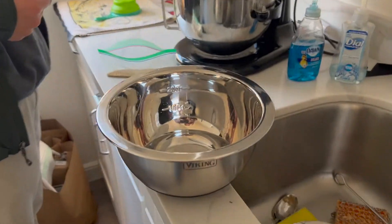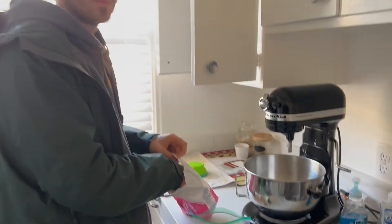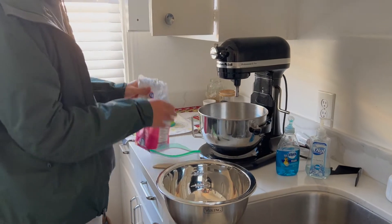We're making pitas tonight. Pitas are just some of the easiest breads to make and relatively quick.